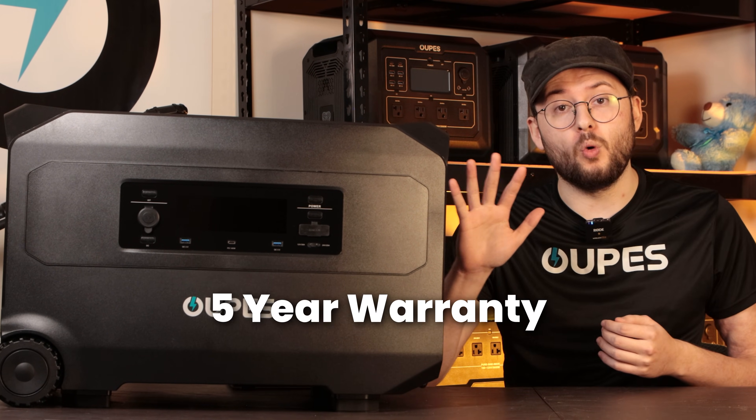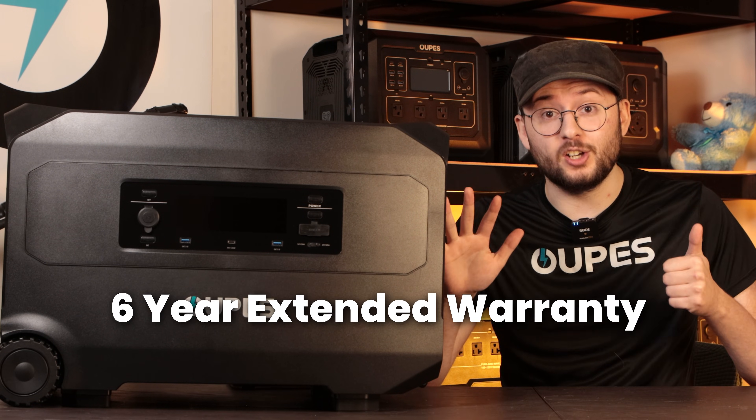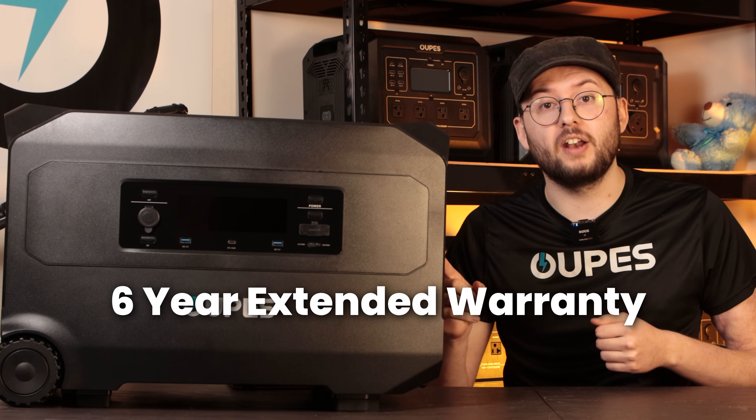Opus offers a 5-year warranty, and you can extend it to 6 years for free just by registering your product on our website.